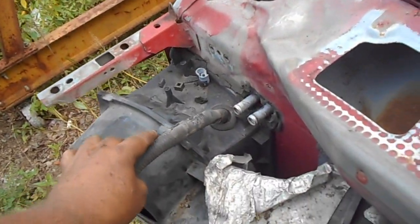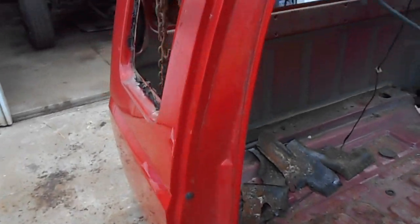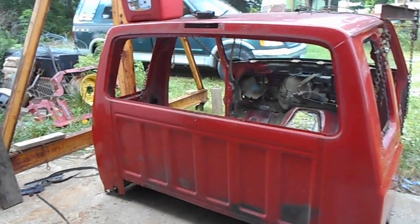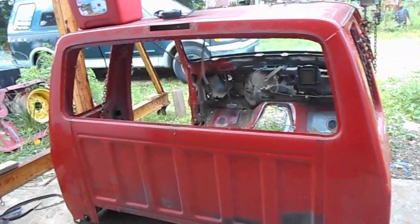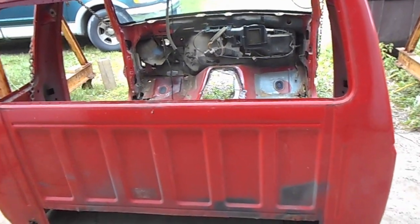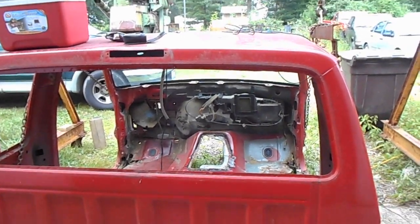I may take this wiring harness out — not sure yet, who knows what I'll do. It's a lot of work to get it to that point, I'm telling you. It ain't like the old days where you could pull a steering column with a couple bolts and drop the thing out and pull it out — nay nay, not on this one. That's a half a day job just to get that dude out.